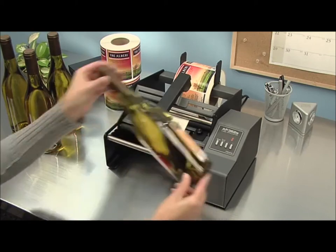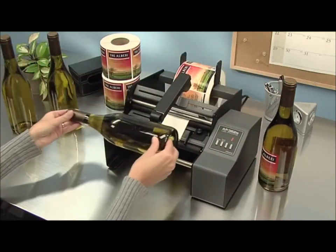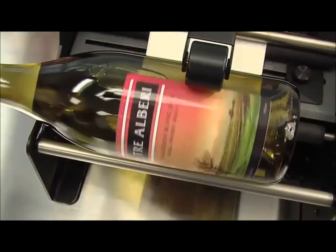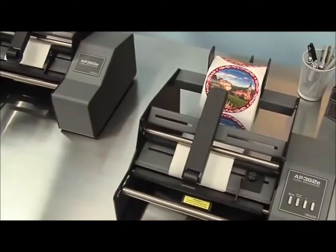With an AP Series Label Applicator, you'll be able to apply labels at speeds of up to 1200 per hour. Labels are applied perfectly, without wrinkles, giving your finished products a highly professional look.